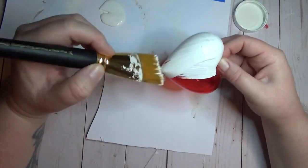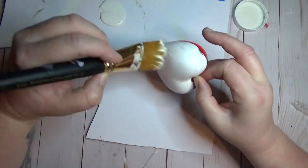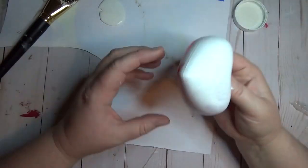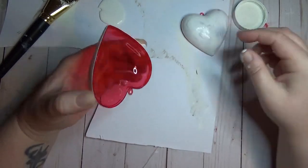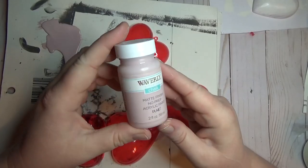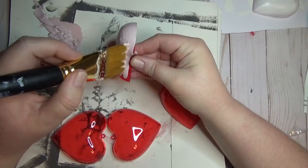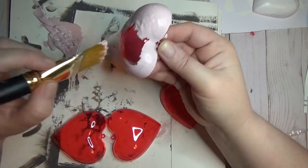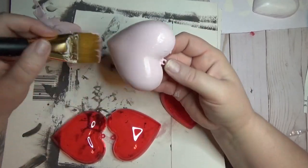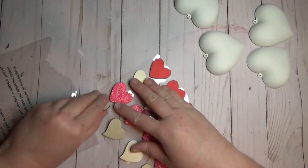For Valentine's Day I started with a pack of these candy heart garland dishes from the Dollar Tree — I'm sure they'll have them again this year. There are four in a pack, so I took all four apart to make them easier to paint. I painted two of them with the Plaster color by Waverly and two with the Ballet Slipper color, also by Waverly.